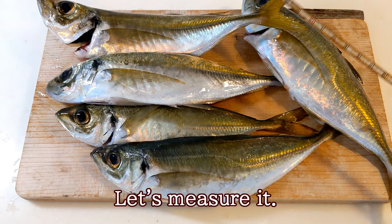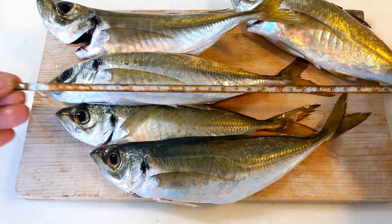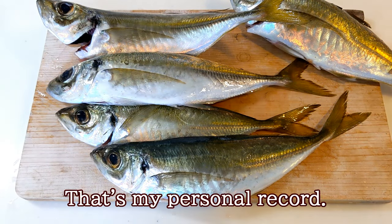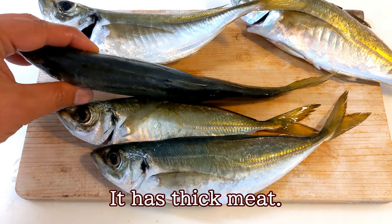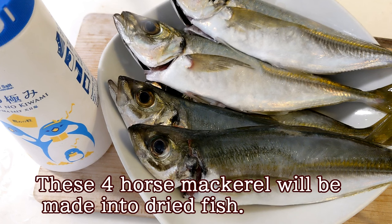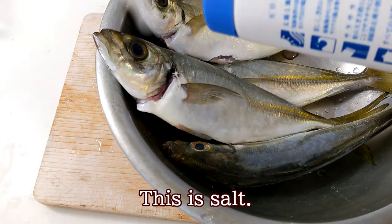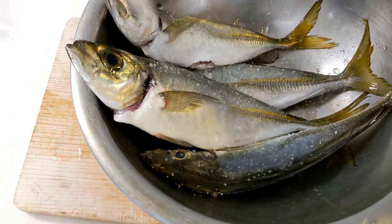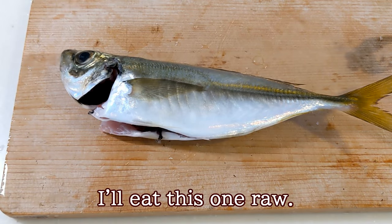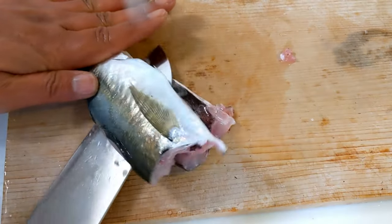Let's measure it. That's my personal record! It has thick meat. These four horse mackerel will be made into dried fish. This is salt. This is water. I'll eat this one now.